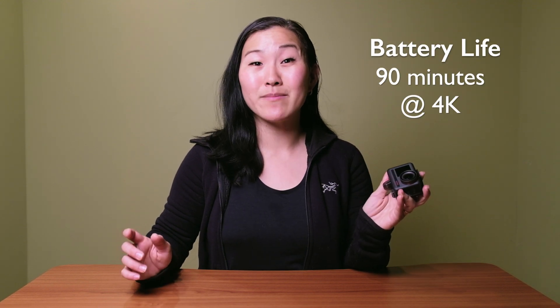The camera comes with a replaceable battery that lasts about 90 minutes when shooting in 4K. The camera is also waterproof up to 10 meters without any additional housing. Finally, the camera does have some built-in digital lenses so you can zoom into your frame a little bit, but there is a caveat which I'll discuss later in this video.